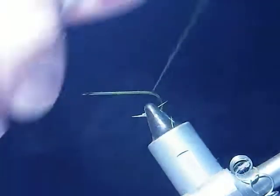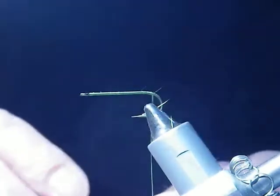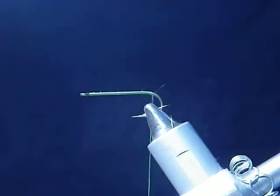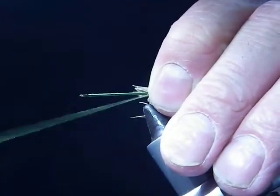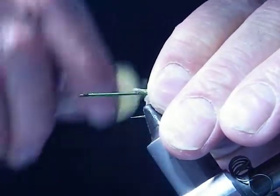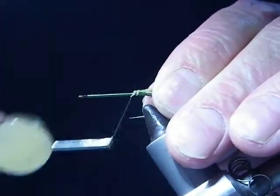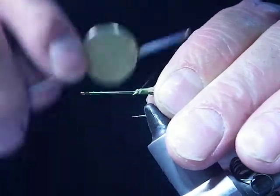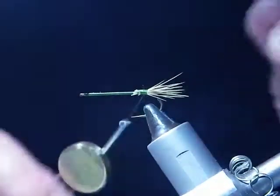As you can see I just did a base wrap. What I'll do is get a little bit of elk hair and just cut it in the appropriate amount. I'll tie that in lightly, then just tighten it up — and there's the tail.